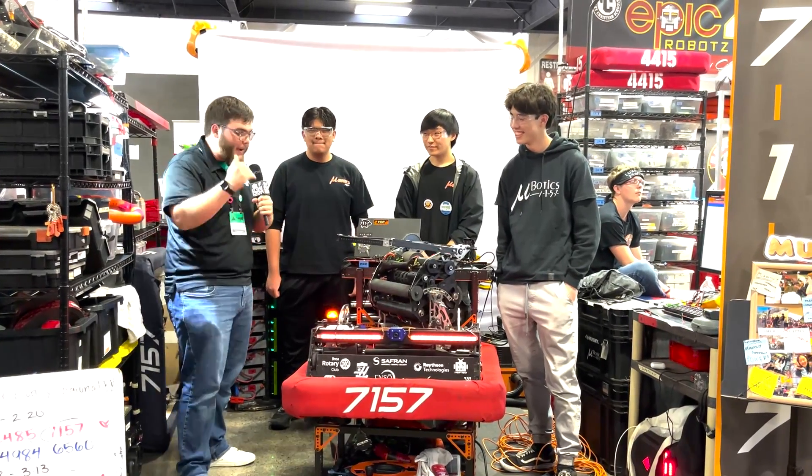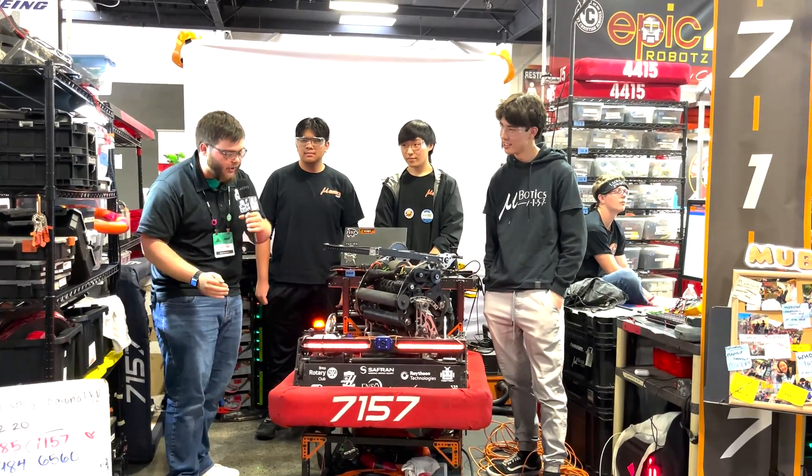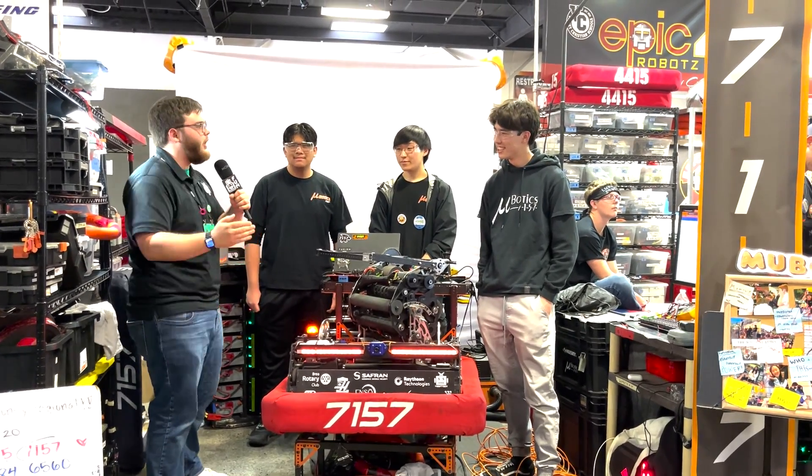Thank you guys so much for allowing us to come by and see this amazing machine. You guys have been killing it here at Orange County. Once again, thank you guys very much and good luck out there on the field.